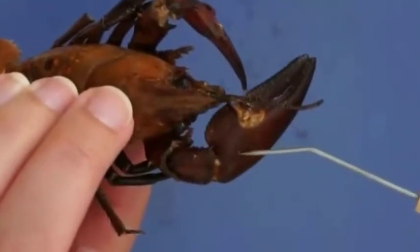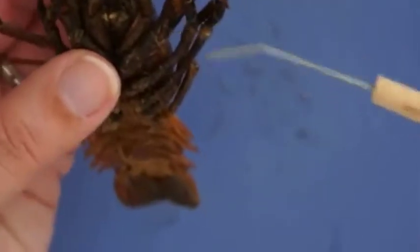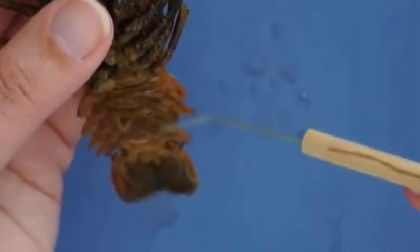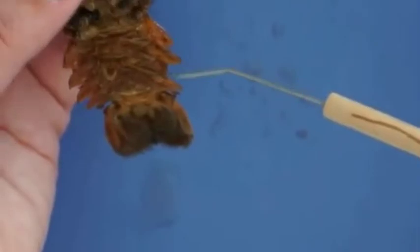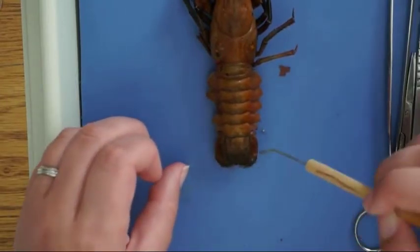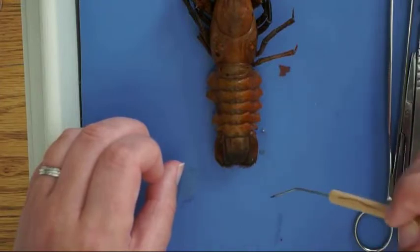And then, of course, there's the chelipeds, which are the claws, and four sets of walking legs and swimmerettes on the abdomen. And then the two sides of the tail are called uropods. They're symmetrical with a telson in the middle.